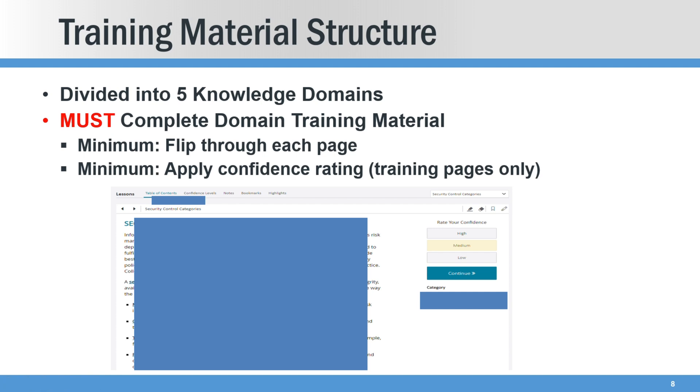So what does the training material structure look like? It's divided into five knowledge domains and you must complete each training domain in order to get to the assessment. That means you have to, at a minimum, flip through each page and apply a confidence rating to your knowledge of the material — sort of a self-assessment — and then you're able to click continue. So if you want to just thumb through, you can. You don't have to read it, or you can read it.